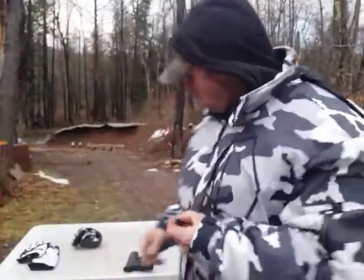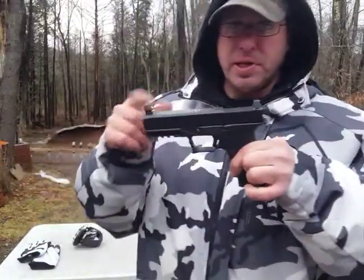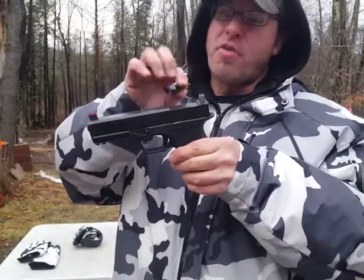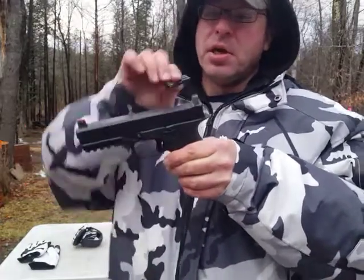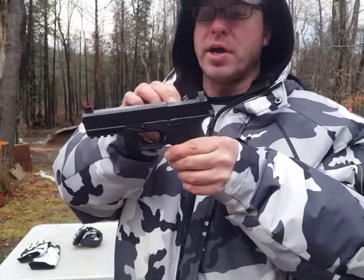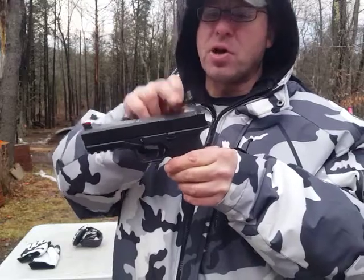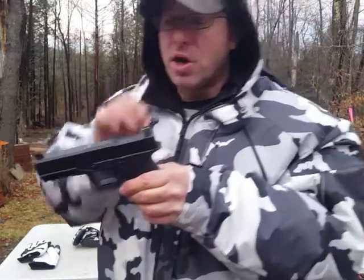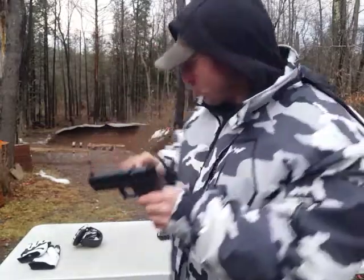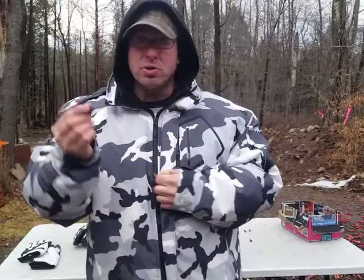This is a rear sight. The way the system works is the front sight comes completely off, and the rear sight comes off too — this slides in and replaces the rear sight on your Glock. I'm waiting on a cover plate so it's not hanging in the air. You only use this as a rear sight; there's no front sight to this.